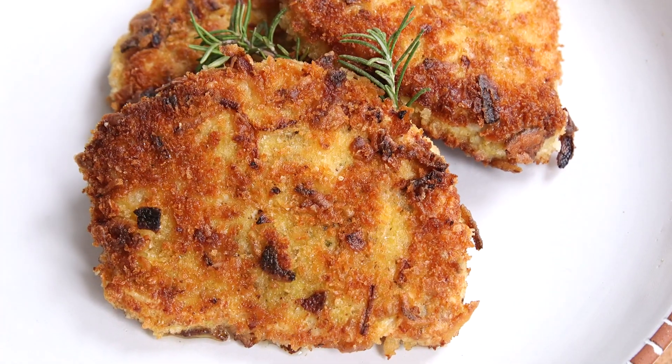Hey dudes, I'm Hilah and today on Hilah Cooking I have a special state fair edition of everyone's favorite food — most people's favorite food — pork chops.